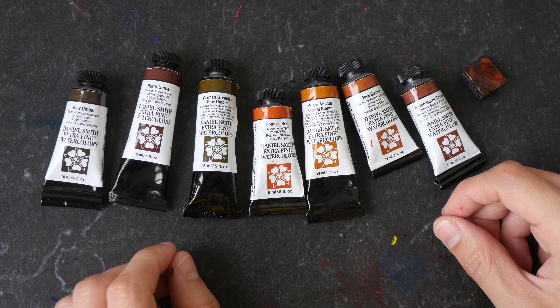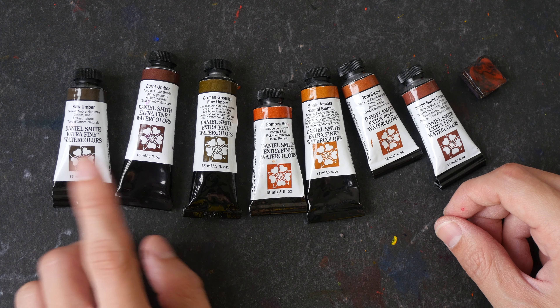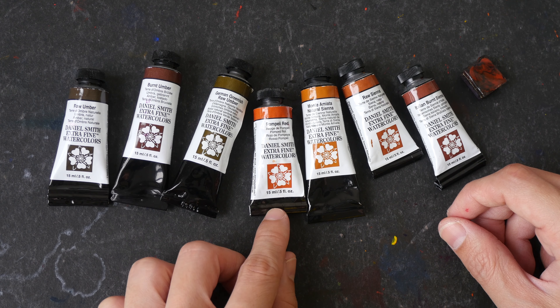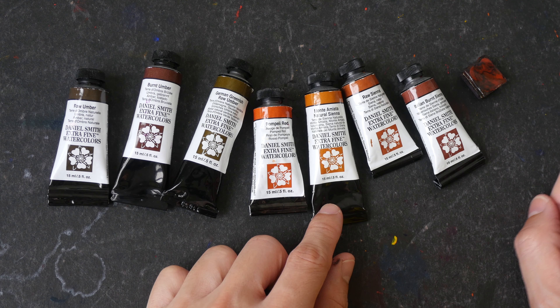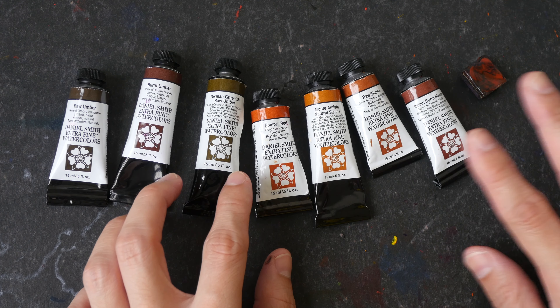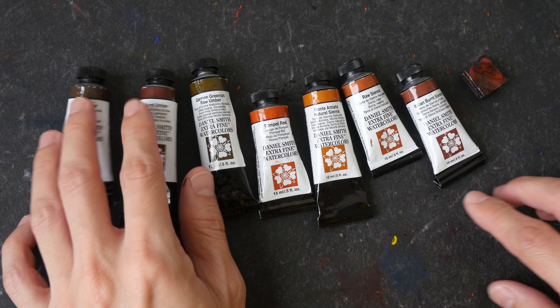Hey everyone, in today's video I will be swatching all the colors that use the pigment PBR7. So we have raw umber, burnt umber, German greenish raw umber, Pompey red, Monte Amiata natural sienna, raw sienna, Italian burnt sienna, and burnt sienna. These are all the so-called earth colors.